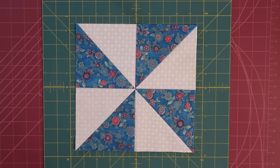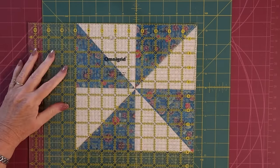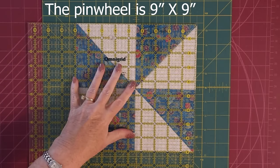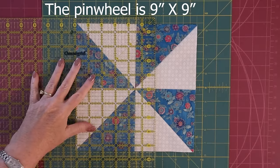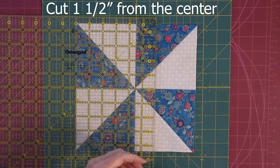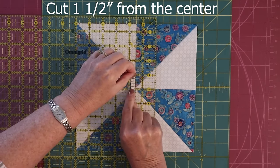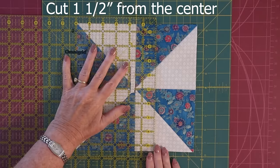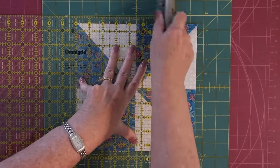When you sew those pieces together, you'll end up with a pinwheel that will measure nine inches by nine inches. We're going to cut this into nine even three-by-three squares. To do that, we're going to cut one and a half inches from the center. We're going to be making a lot of cuts, so I strongly recommend that you put a piece of tape on your ruler so that the cuts will be consistent.